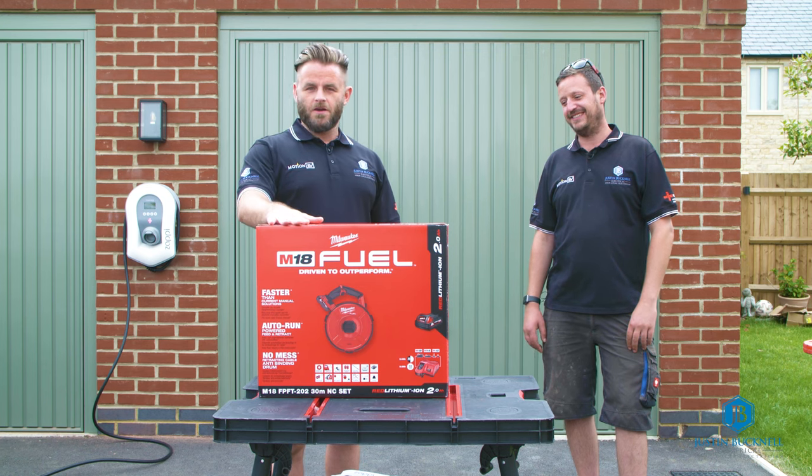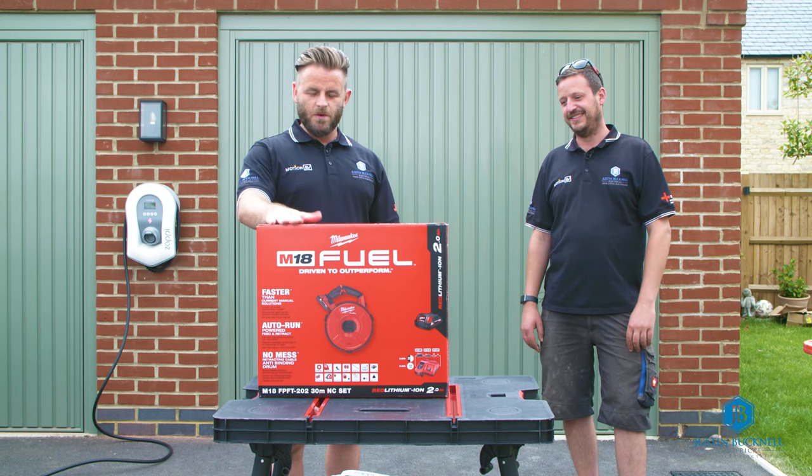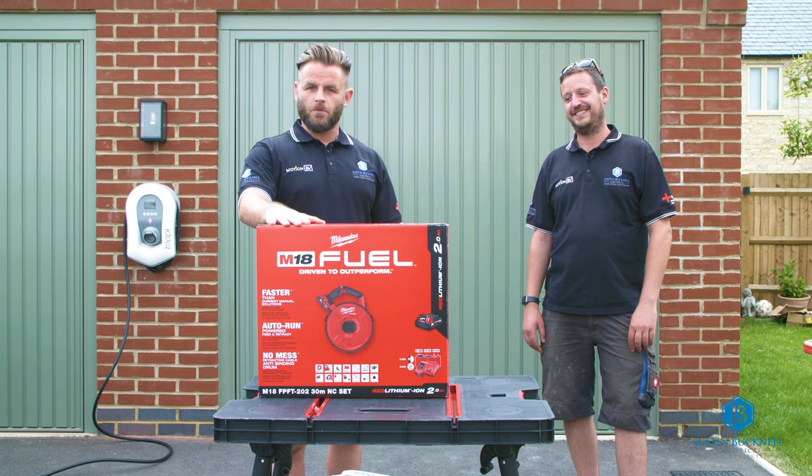We have here a new tool that we bought for the business. This is the Milwaukee Cordless Powered Fish Tape. So let's open this up and have a look at what we've got inside.